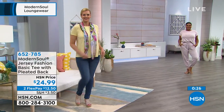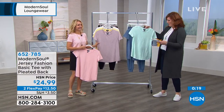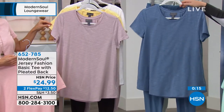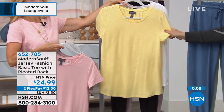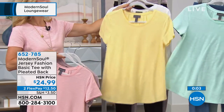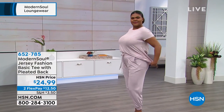Let me run through the colors on the rack super fast. You have it in bay — like a mint green — then dusty blue. On this side: strawberry cream, cloud gray, pale yellow, and classic white. Boom — easy breezy! That's two flexible payments of $12.50, extra small through 3X, machine wash, tumble dry.